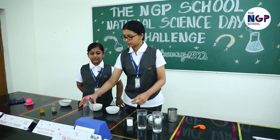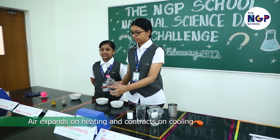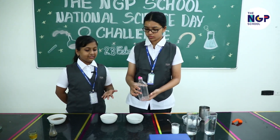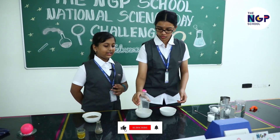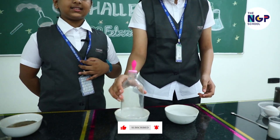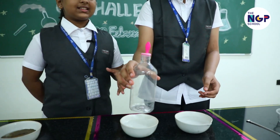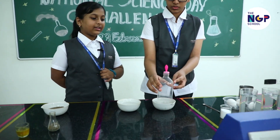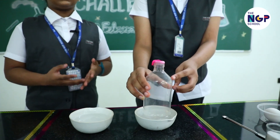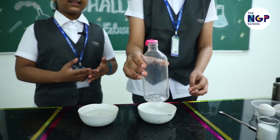This next experiment tells us that air expands on heating and contracts on cooling. Attach a balloon to a plastic bottle. Now place this in a vessel filled with hot water and see what happens. The balloon expands. Now place this in a vessel filled with cold water and see what happens. The balloon contracts. This tells us that air expands on heating and contracts on cooling.